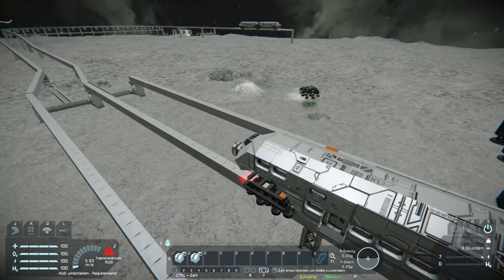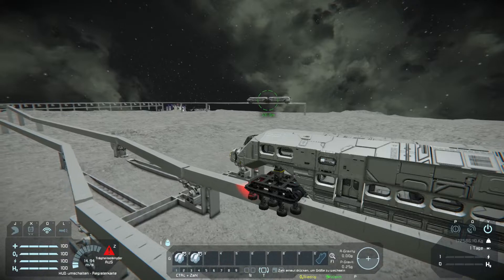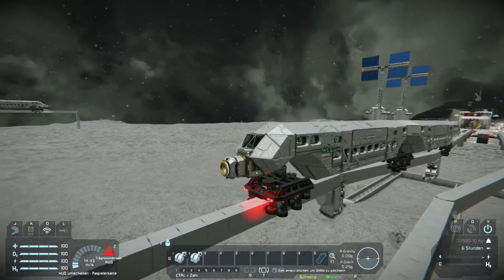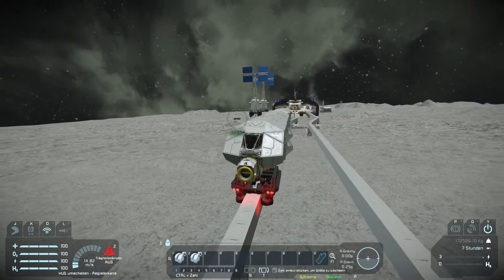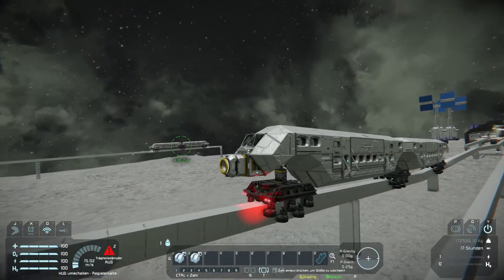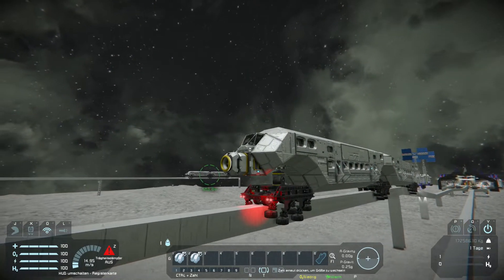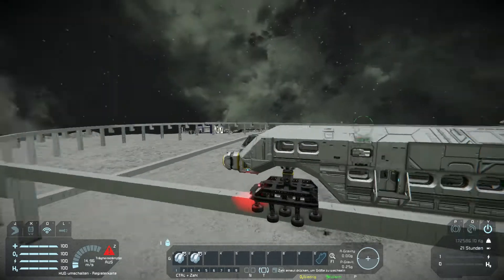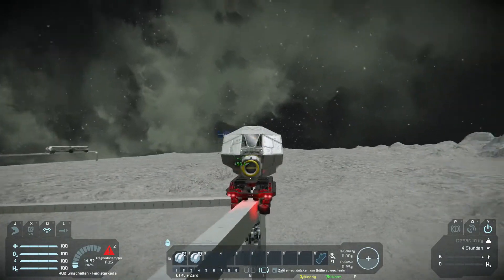Now we are driving with the old 'hello' suspension type. This one has a little bit more clang. Going up the slope very smoothly. Now taking longer curves.